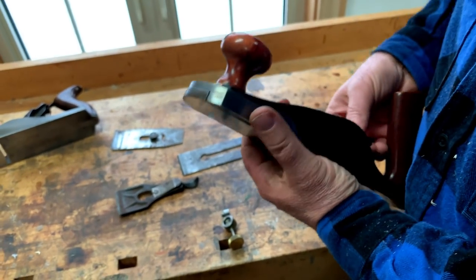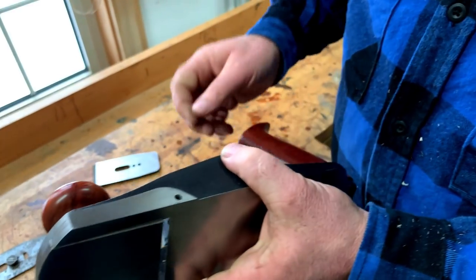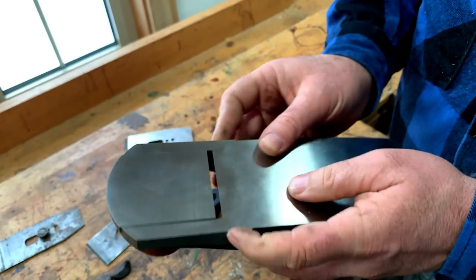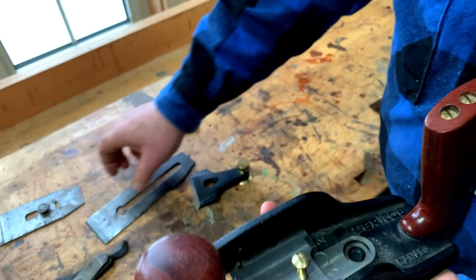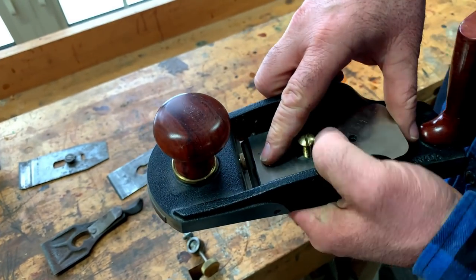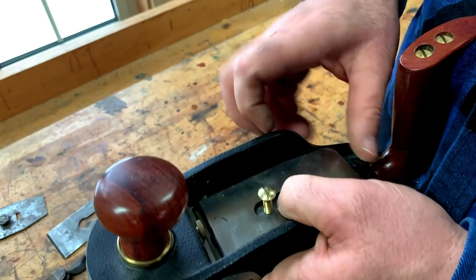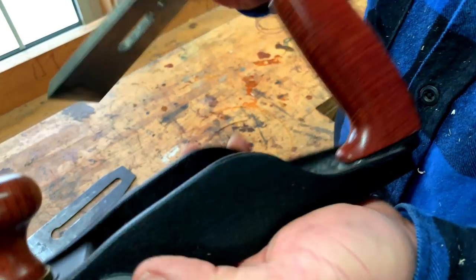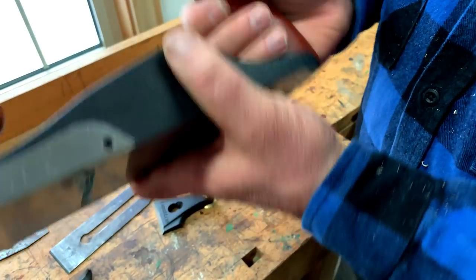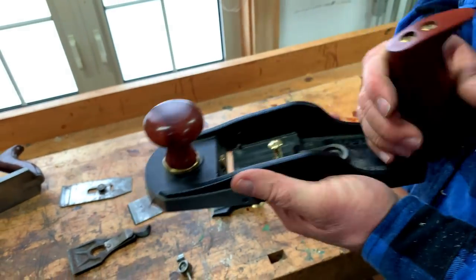Fit and finish: amazing. This particular plane has set screws on either side which support the blade laterally, so it's not wiggling around from side to side. You can adjust that with these set screws. The heft, fit, and finish is just really amazing and quite encouraging.